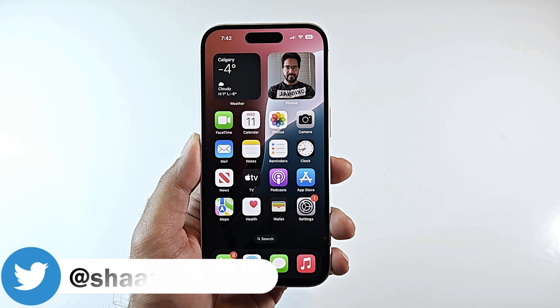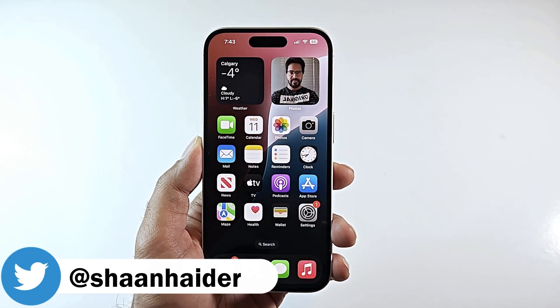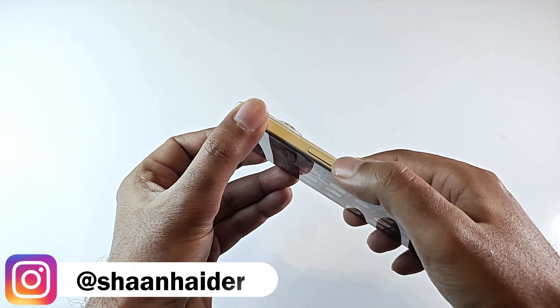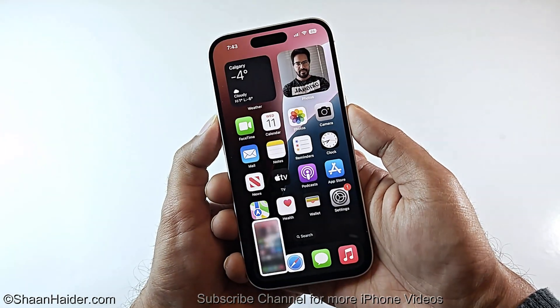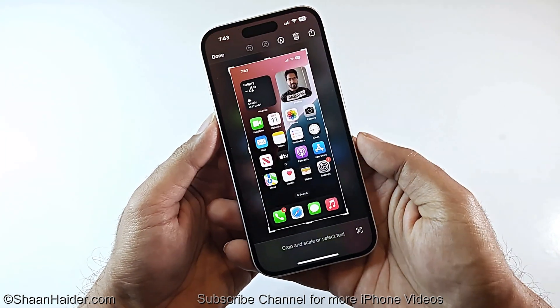So here I am at my home screen. Let's say I want to take a picture of this home screen — method number one uses the physical buttons of the device to capture the screenshot. You need to press the power button and the volume up button together, press and hold them like this, quickly, and a screenshot will be captured.